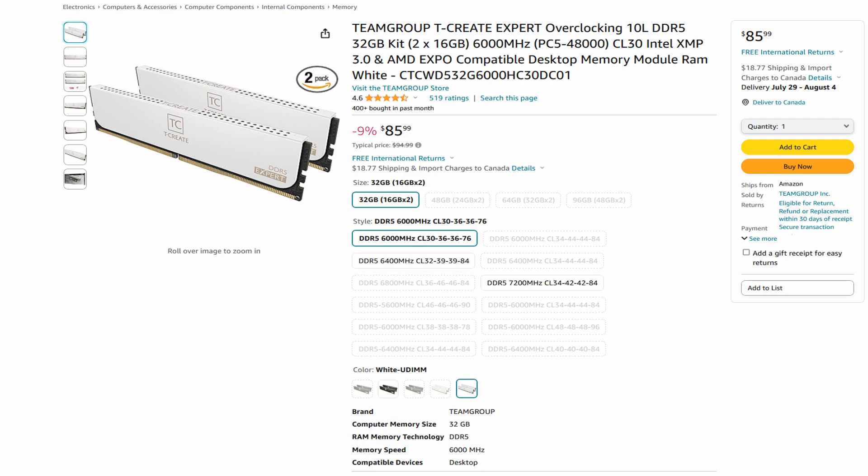Here's what I found — this is from Team Group, part of their T-Create series on Amazon: 32 gigabytes, 6,000 megatransfers, CL30, same sub-timings. It's the exact same memory stick except using Team Group's heatsinks, which are actually pretty solid. I used this same kit in my personal rig at 8,000 megahertz with no issues and they look really nice. They're also low profile, so they'll work great with our tower cooler. Best part — you saved another $82 for zero performance loss. It is absolutely astounding how much people overpay due to a Corsair tax or ROG tax. So far we've saved $319, but we're not done yet.